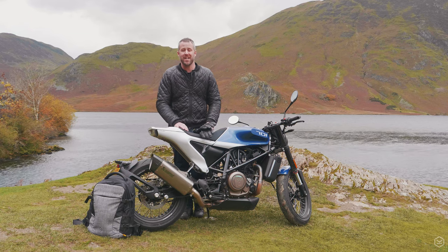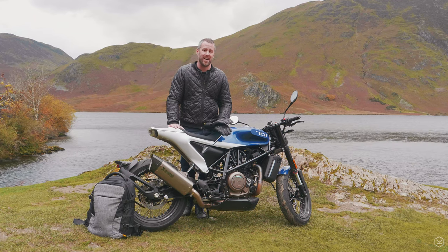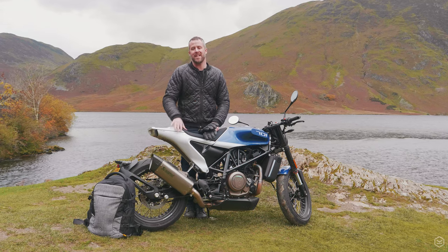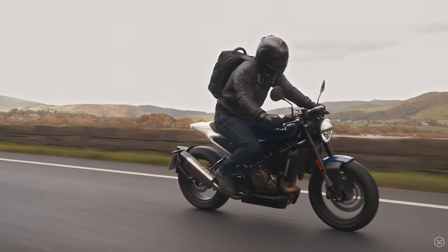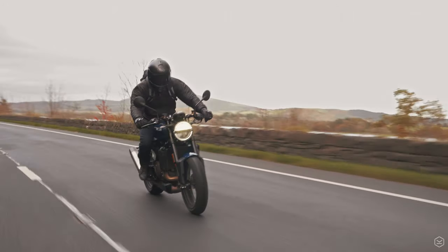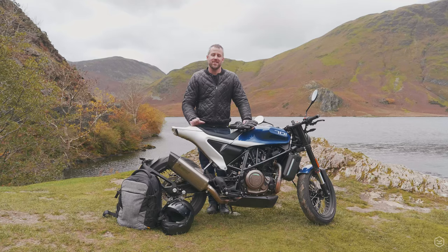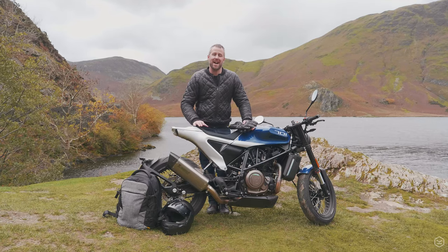We've done our riding now and as you can imagine we've had a fantastic time riding on the road - riding one of my all-time favourite motorcycles on some of the most scenic roads in the UK. Not only has the bike been fantastic but the gear has also been fantastic, and that's what I want to talk to you through right now. To start off with today I've been wearing the Max base layer.